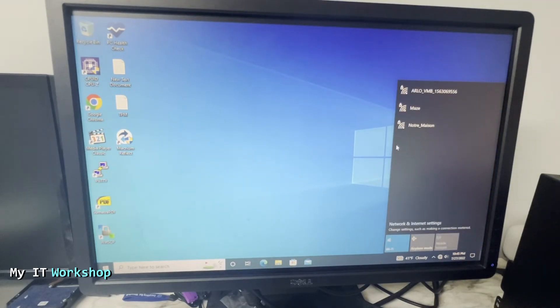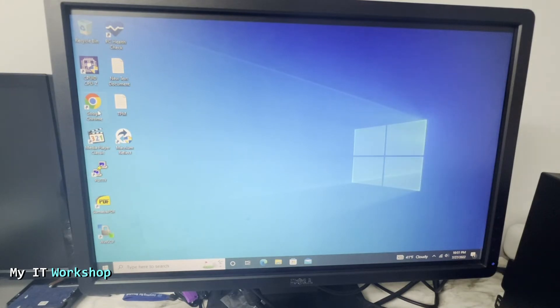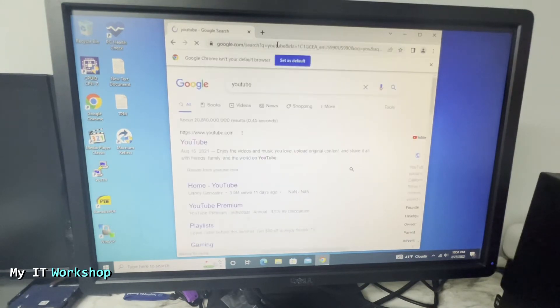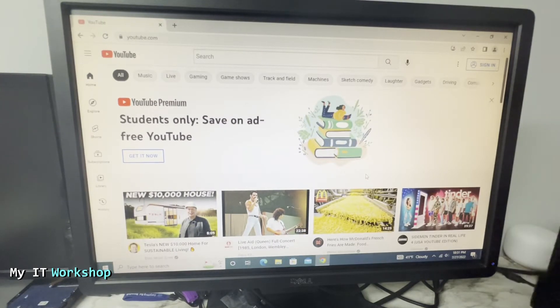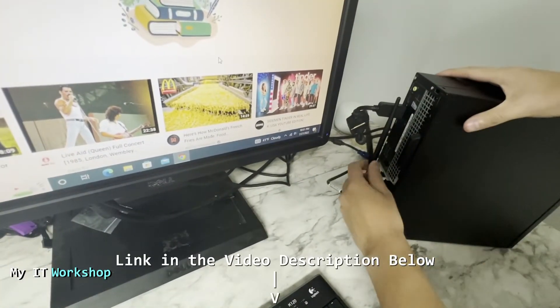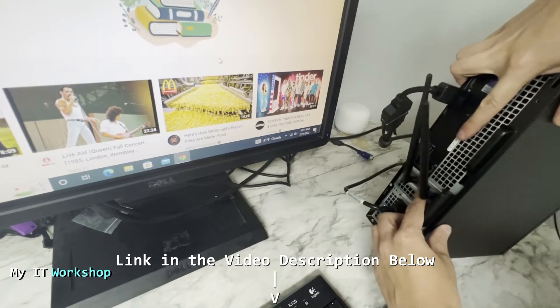Let's test it. Go to Network, choose a wireless network to connect to — and it's working. Open any web browser and it loads right away. I typed YouTube.com and it works. Here's the computer with the newly installed card.